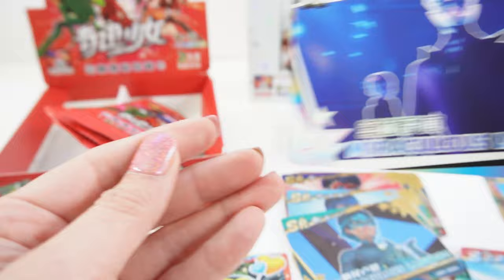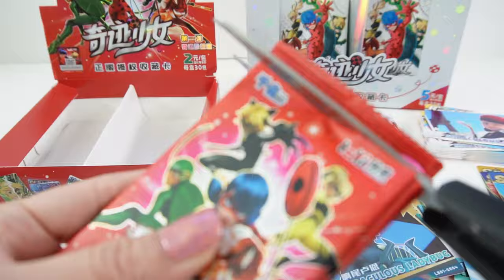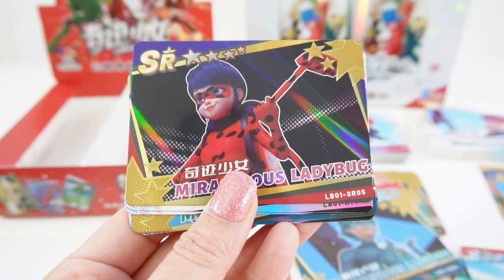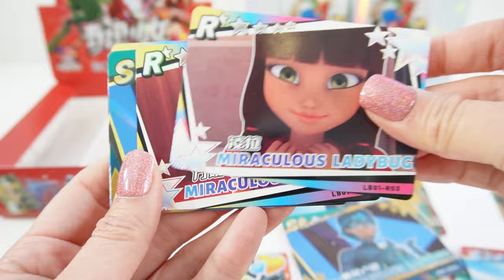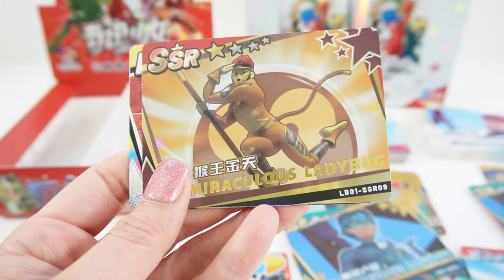Here is our last set — we have three more packs, and we haven't gotten a second Kwami yet. So maybe we'll get lucky, or maybe there's only one Kwami per case. This one's really pretty. Here's a duplicate. Here's King Monkey — oh my goodness, look how cool!